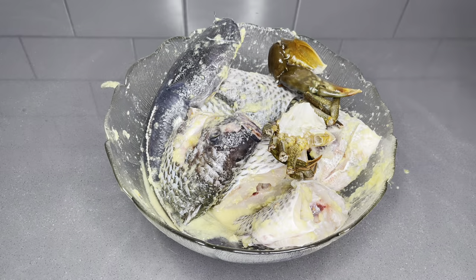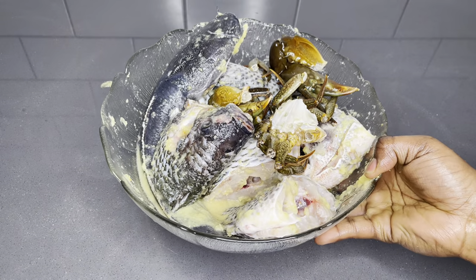Make sure every corner of the fish is well seasoned. Put it in the fridge for an hour or so and allow it to marinate very very well.